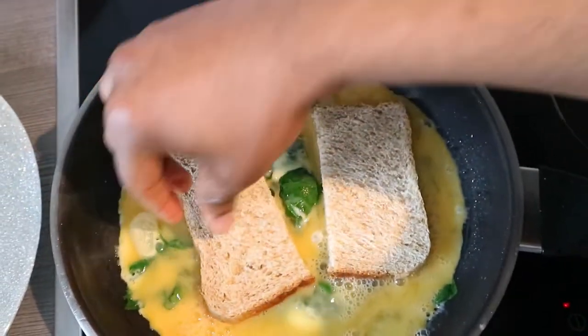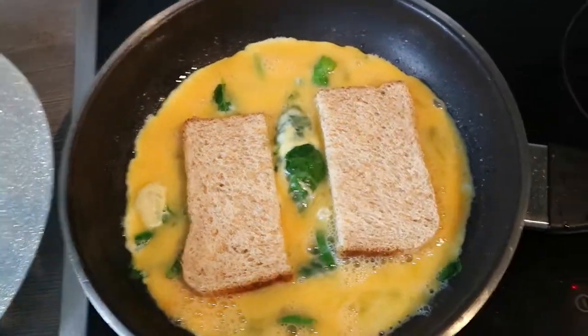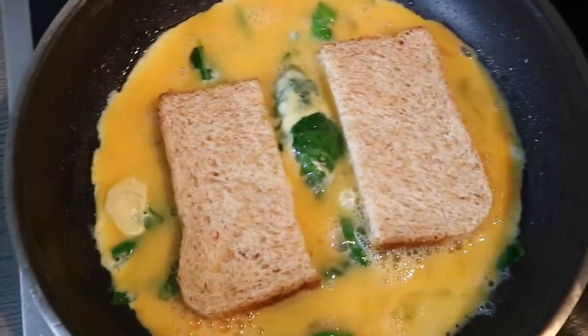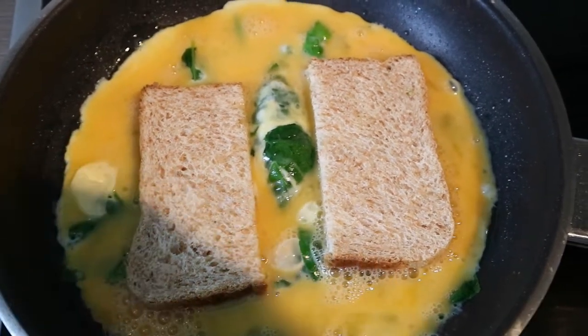Oh, look at that bubble at the middle! I'm just going to do this and leave it there to cook for some time.